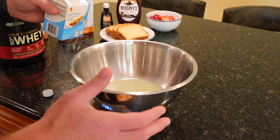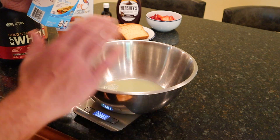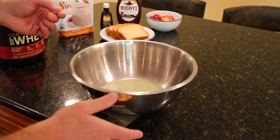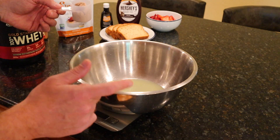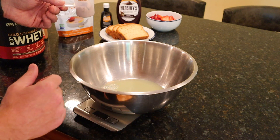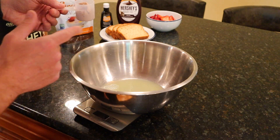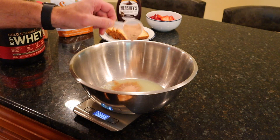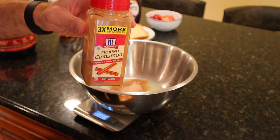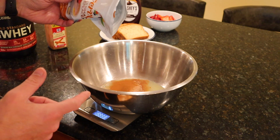207 grams on the money — always tedious to get egg whites to the gram, but I did it. Next we need half a serving, which in my case is 16 grams of chocolate-based whey protein powder. For all of you who say I never use whey protein in my recipes — you're wrong. 16 grams going in. Then we need 5 grams of ground cinnamon.